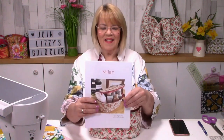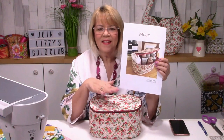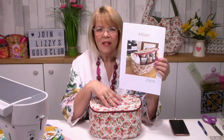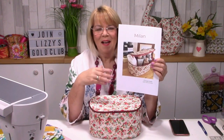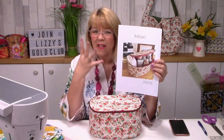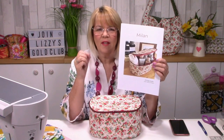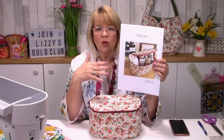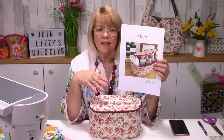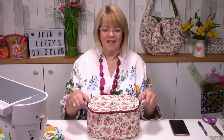Hi, it's Lizzie here and today I'm going to show you how to make Milan. Milan is this fabulous travel case - it can stay at home, it doesn't have to travel. You can pop all your cleansing products in there, your face creams, nail gels, or you can keep it at home and put your jewelry in there, your sewing things.